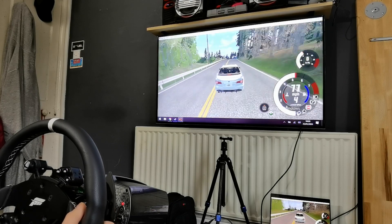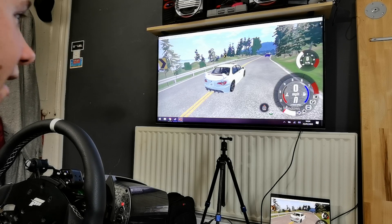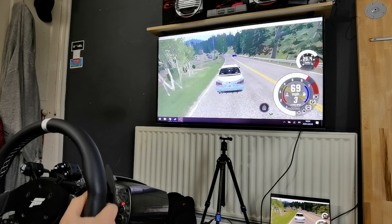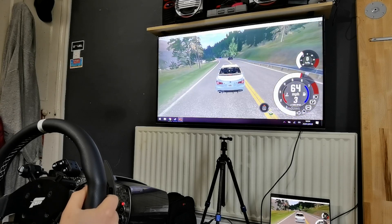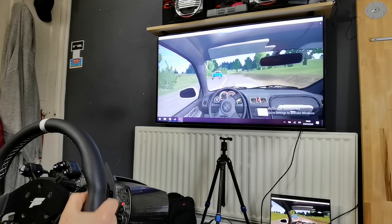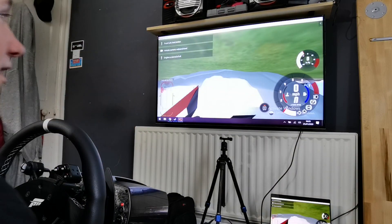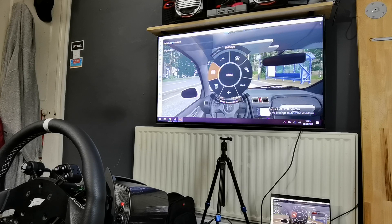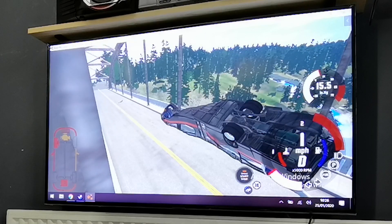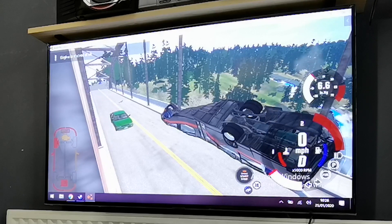We're going to stop and spawn in some AI traffic. It's kind of dropping some frames whilst it's loading in, but I'm sure once it's all in, the frames will level out. We're probably below 30fps at this point. The laptop, weirdly enough, has dropped its fan speed, which is a bit of a weird one. We've just done a front-end crash in the first-person view, and it didn't drop any frames then, weirdly enough. I think overall BeamNG is a really good test to see if you can really put strain on the hardware. And BeamNG is the proof that you cannot do that with the MX250 and the quad-core i7 we've got on this laptop.